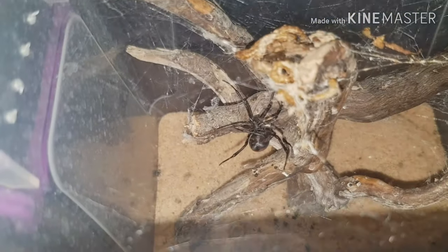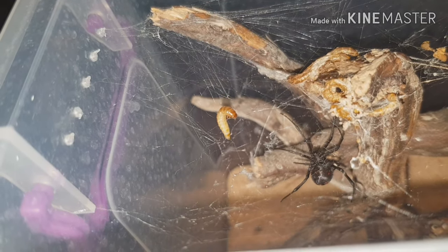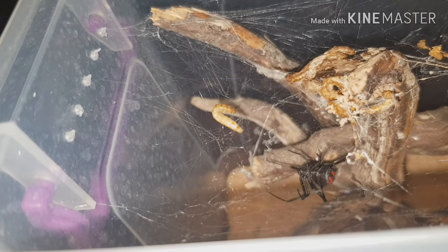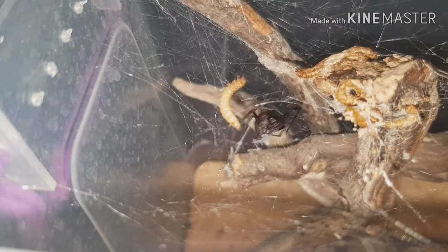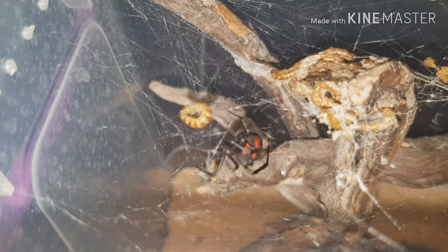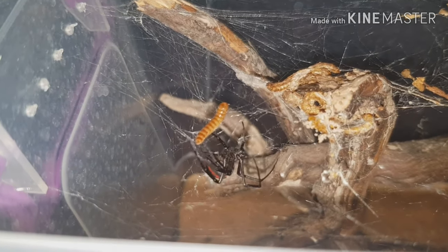Nope, it fell down again, so I'm going to have to get it. Bear with me a second. Here she comes. This is what I have seen her do — she'll snip away the web around her prey item. And sometimes — there she goes — she's going to start wrapping up. If it struggles too much she will bite it, but she'll try and wrap it up first.